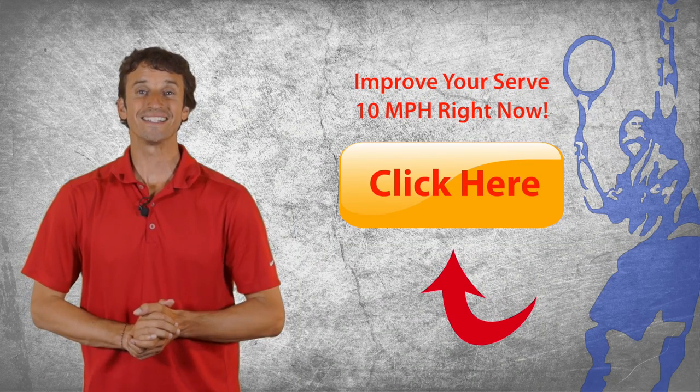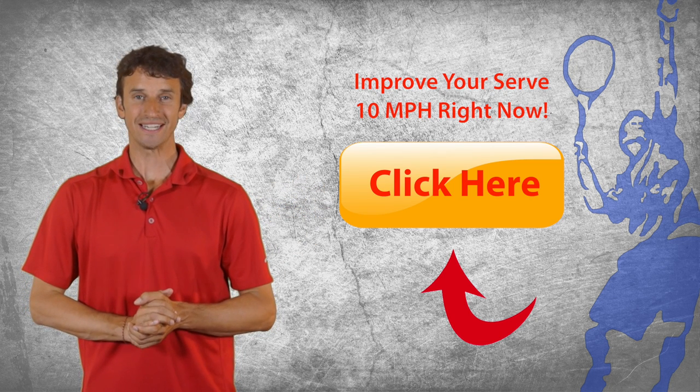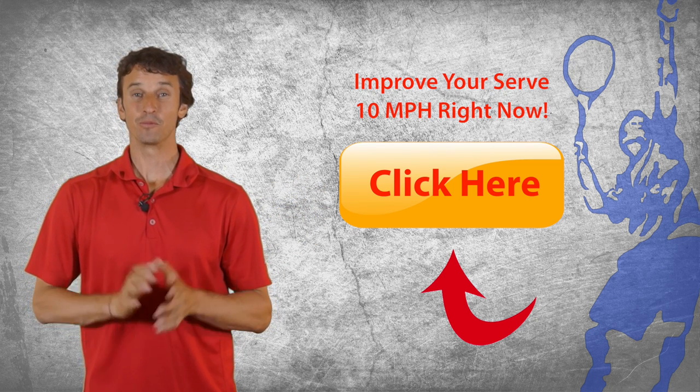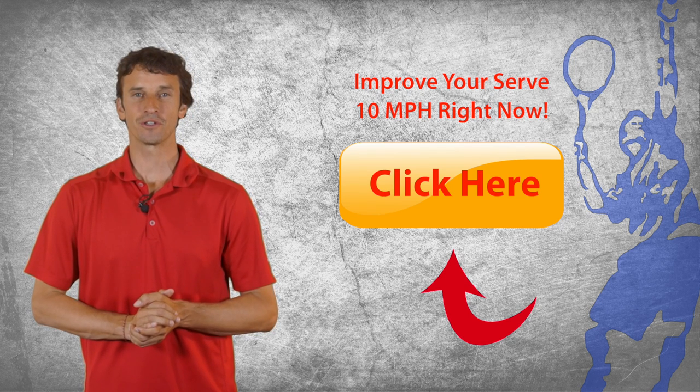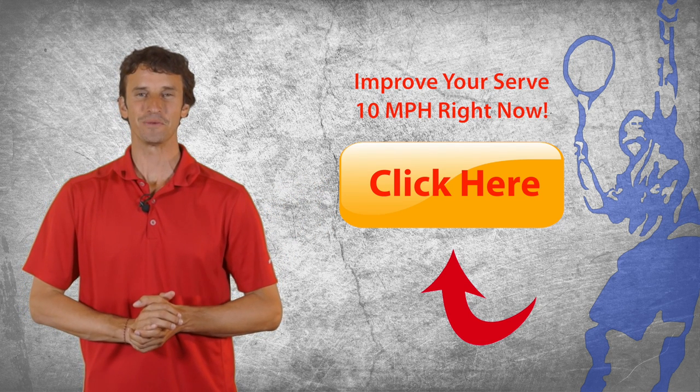If you'd like to add 10 miles per hour to your serve instantly, go ahead and click the button to the right in this video player. I'm really excited to help you transform your serve, so go ahead and click the button to the right and we'll get started helping you with your serve.